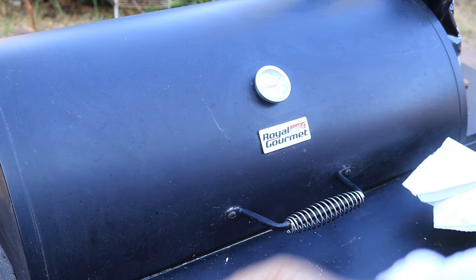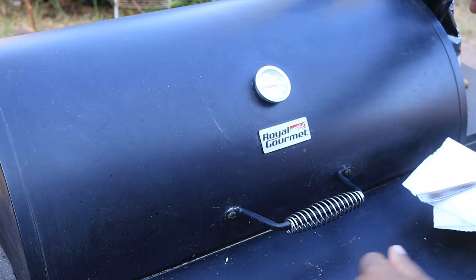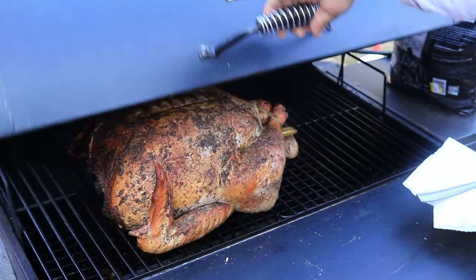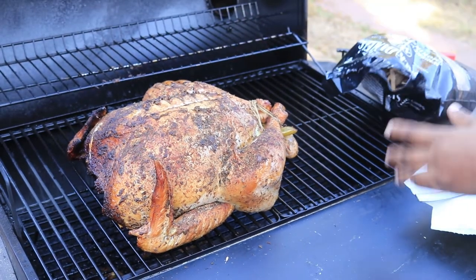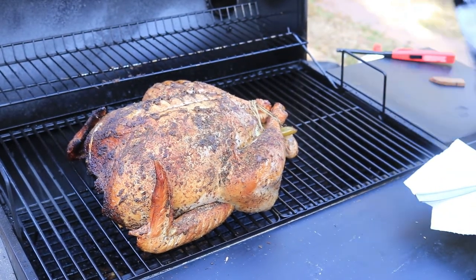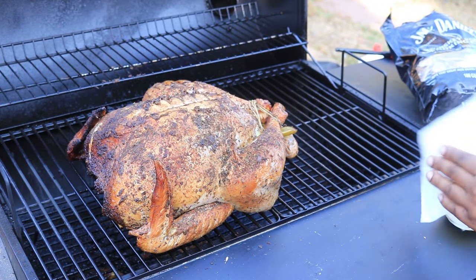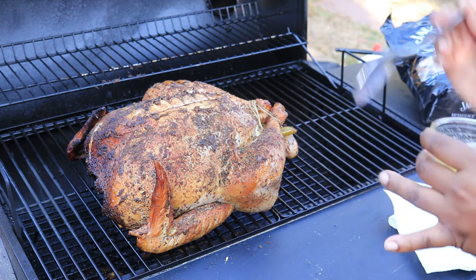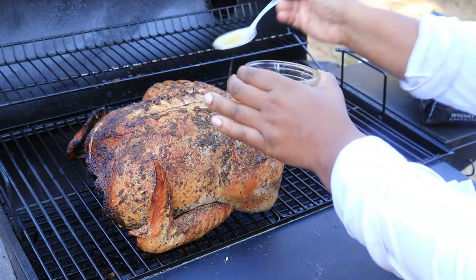It's been an hour and I've come to check my turkey. He's looking good! I'm going to pour some butter over the turkey so it won't be dry.